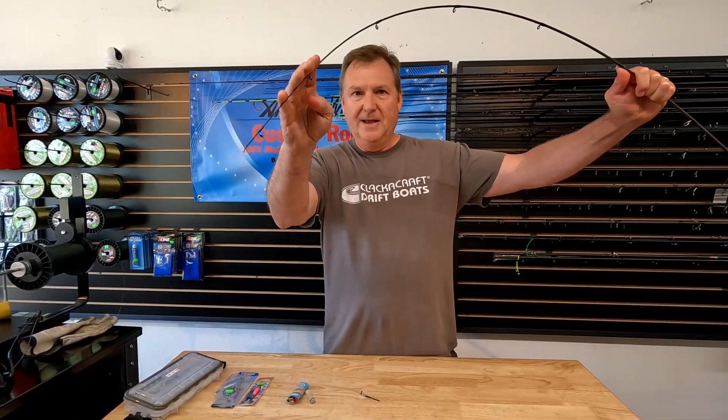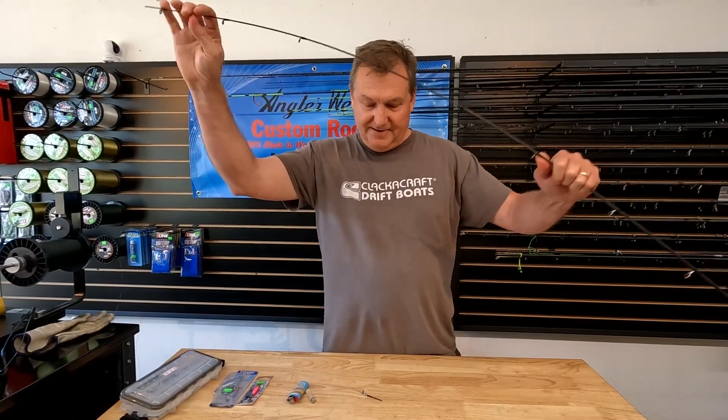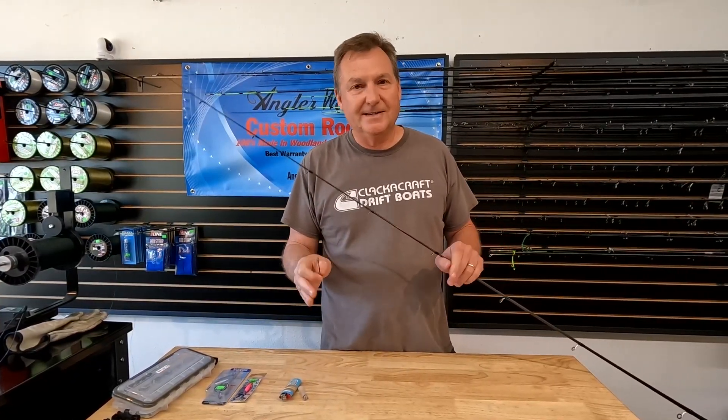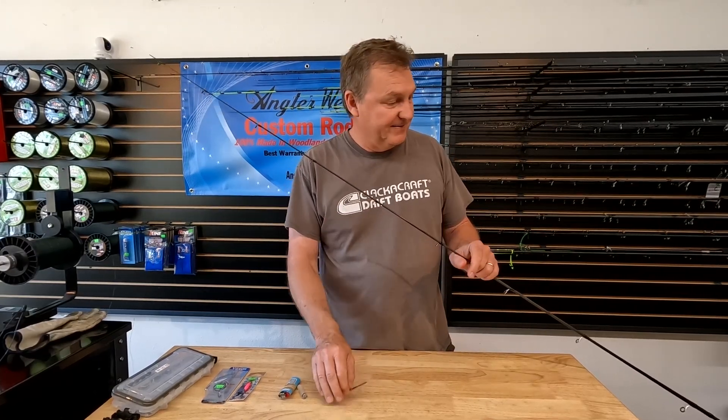I did kind of a dumb thing and I snapped the tip off my rod right here. And if anybody who fishes a lot tells you they've never done this, they're lying.